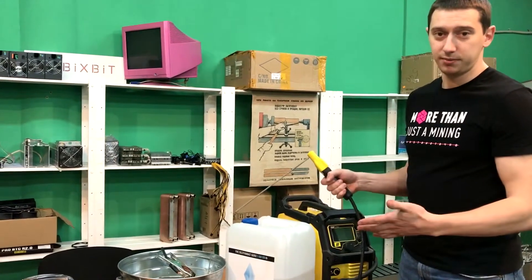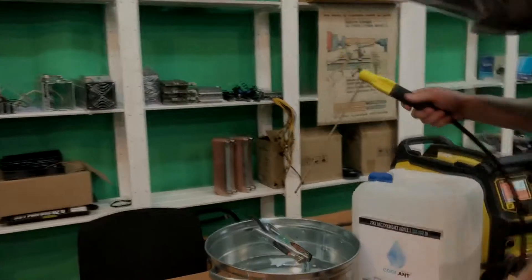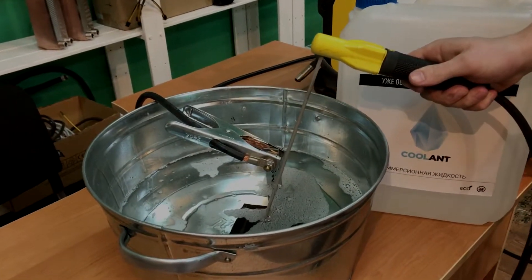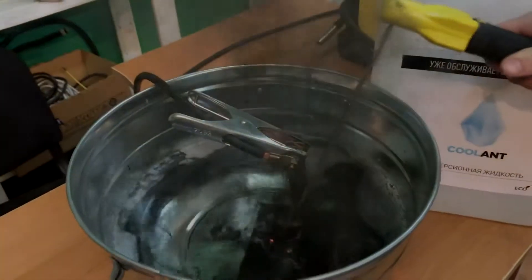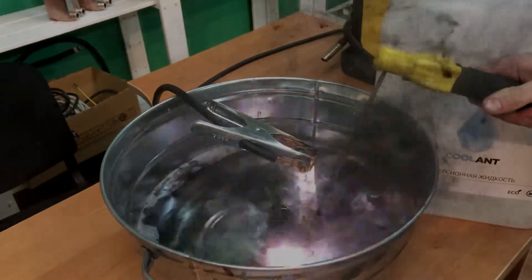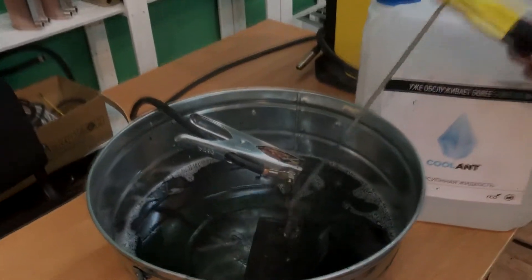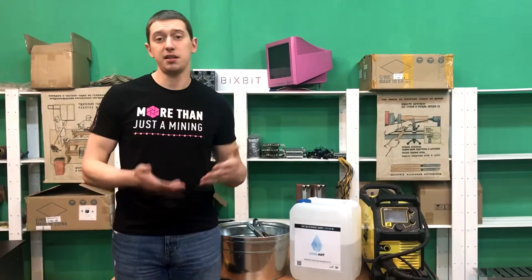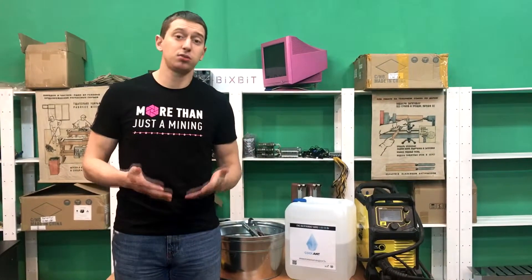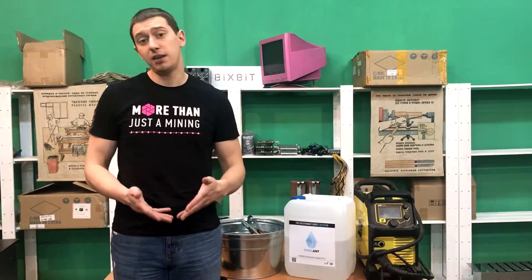Let's turn on the welding machine and conduct our experiment. Let's discuss in detail what you just saw. Short circuit in the liquid does not lead to its burning, because there is simply no oxygen, which is necessary for the burning process. The so-called flash you just saw appears due to local heating of the liquid to a high temperature.